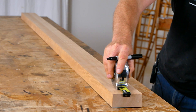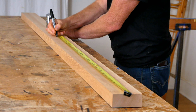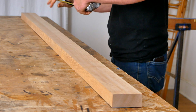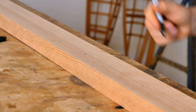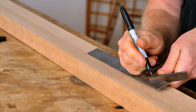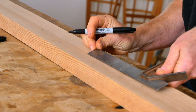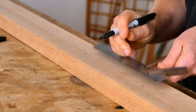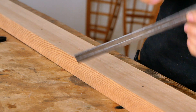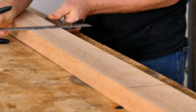The first thing we're going to do is mark the midpoint along the length of the paddle. This blank is 87 inches long so I'm marking it at 43 and a half inches, and you always want to double check by measuring from the opposite end as well. Then measure out from the center line half the width of the loom — the loom on this paddle is 20 and a half inches wide, so I'm going to mark 10 and a half inches to either side of the center line, then square this across with the combination square.